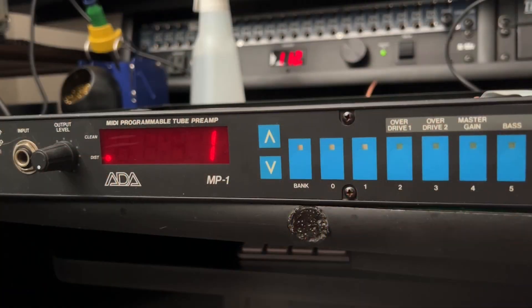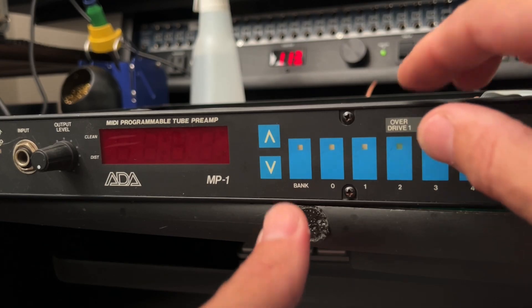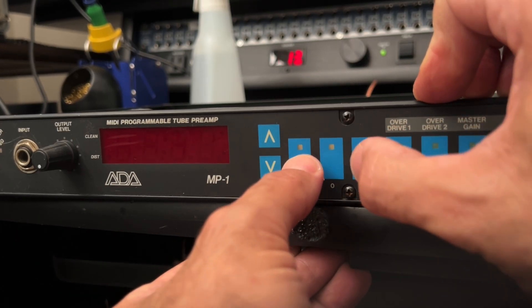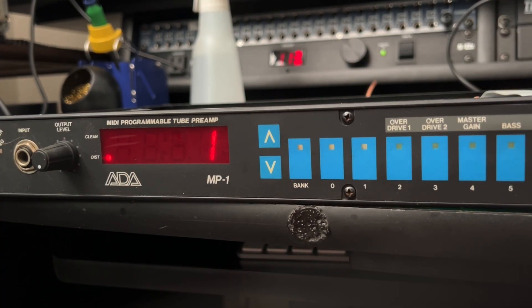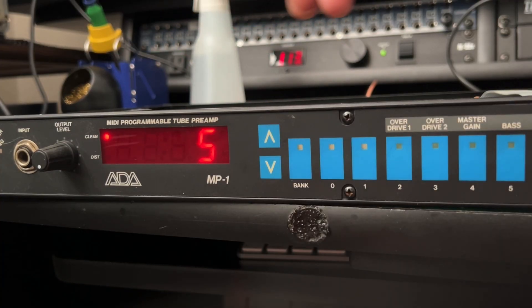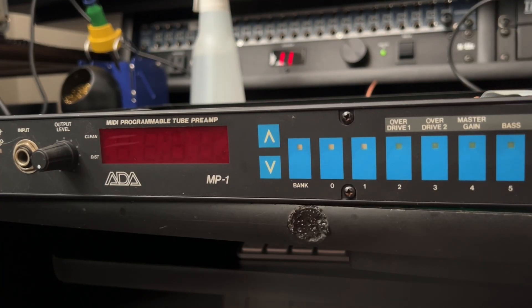All right Jim, now we're going to reload the factory presets from the EEPROM. Hit the store button — that will blink. Now press bank and then one while holding that down. It says 'LP loading presets,' and now it's reloaded all your presets. Let's do a test: bring it to number five, which is one of the clean presets. I'm going to turn the power off, reboot her, and if she goes right to preset number five after booting up, then we know we've had a successful battery swap.